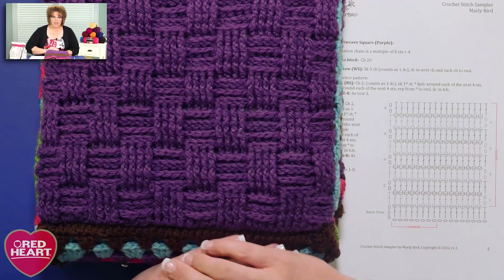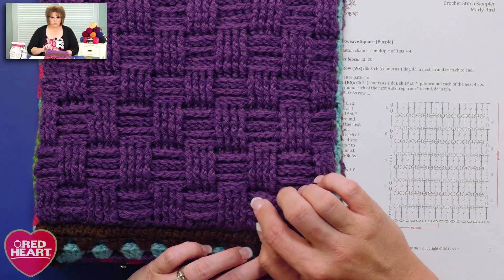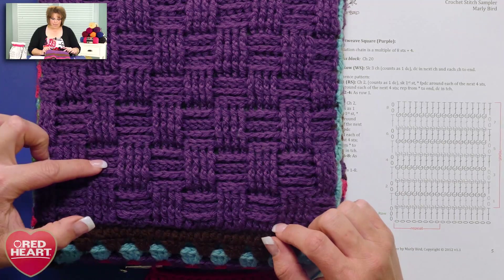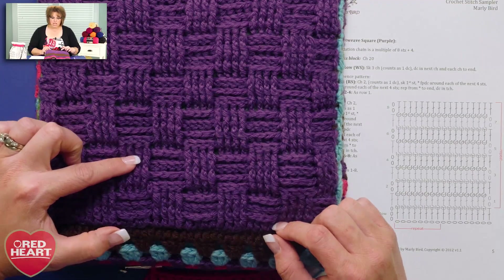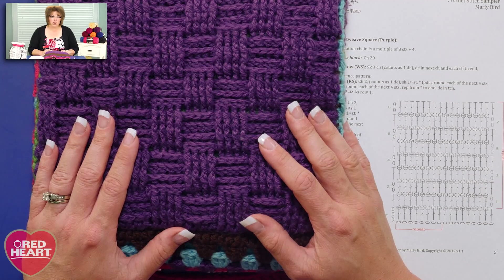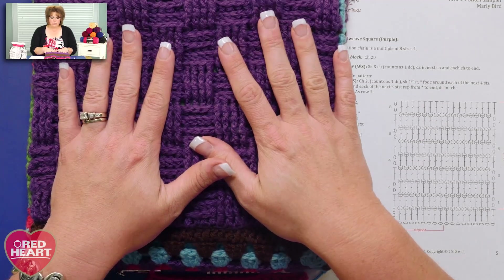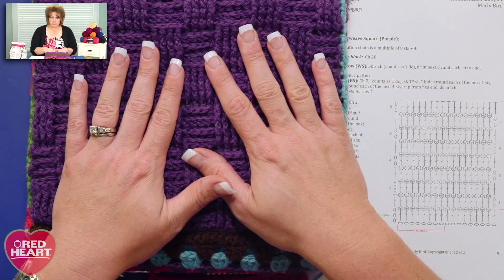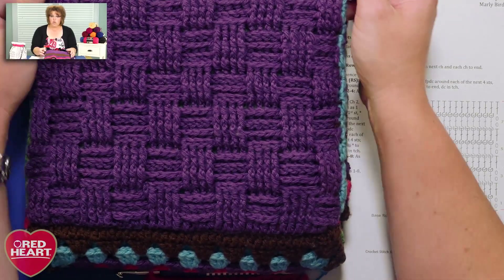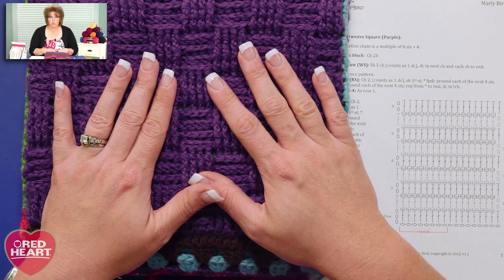You do this by stacking front post double crochets and back post double crochets for several rows, and then for the next several rows you switch those up — so what used to be front post are now back post, and what used to be back post are now front post. If you do that at regular intervals you get a look like this. This stitch pattern will eat up a lot of yarn, so make sure you have a good amount. It works for men as well as women, and you can make a scarf, hat, full baby blanket, or even full garments in fingering weight yarn — it's gorgeous.